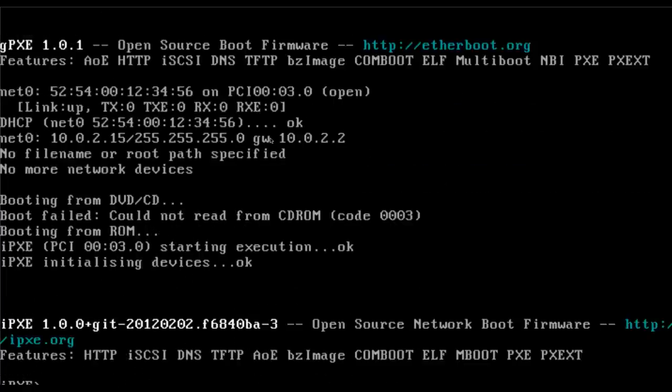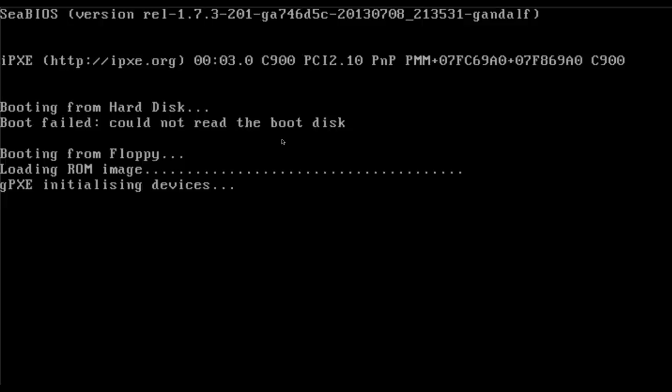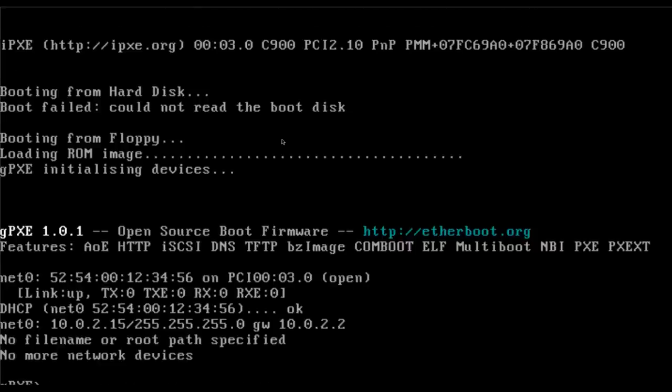I was too late pressing Ctrl+B. By default it's going to try to connect to the internet, then give you a few seconds to choose whether you want to go into the GPXE interface. After a few seconds, if you don't hit Ctrl+B it goes to the iPXE interface — which I haven't messed with yet. So I'm going to run this again and be ready to press Ctrl+B once we have an internet connection.